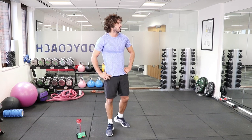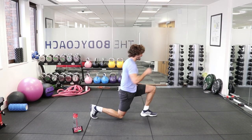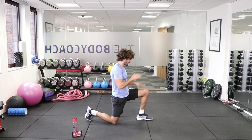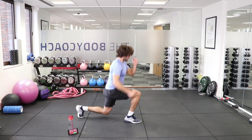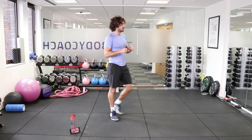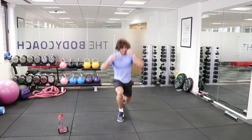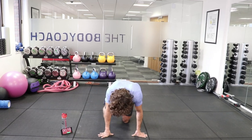30 lunge jumps again, from the side. Counting through 1 to 30 — they're burning now. Twenty-second rest. Remember the press-ups.